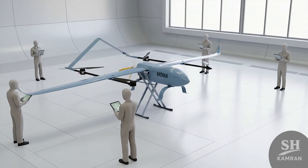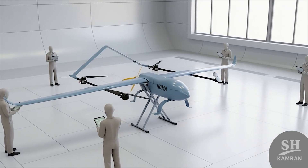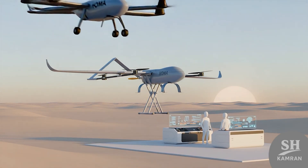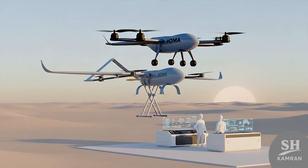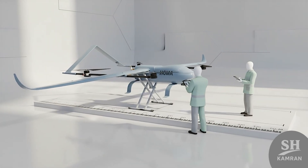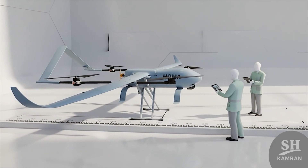Newer models use four electric rotors for vertical takeoff and landing. A main piston engine provides thrust during long forward cruising. This combination gives it both range and independence from airfields. Its lightweight composite body keeps balance and fuel use efficient. Its wingspan is about five and a half meters across on average.